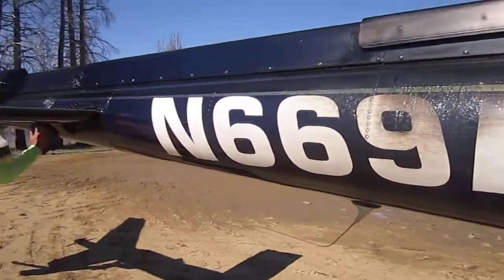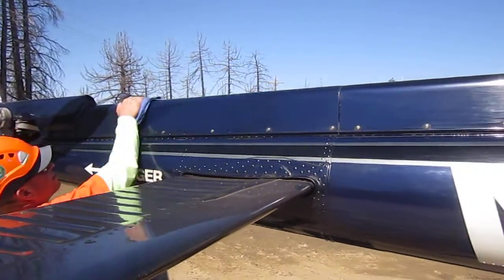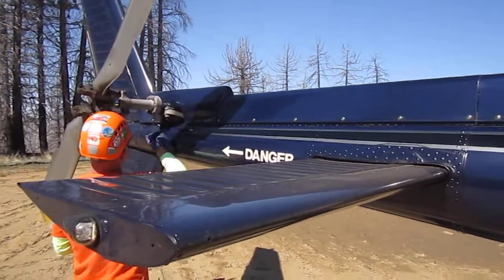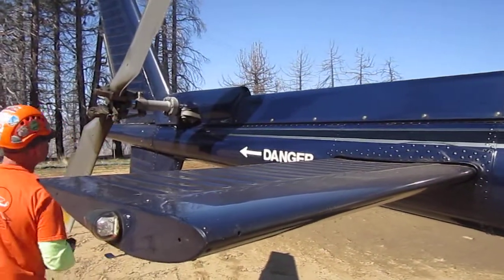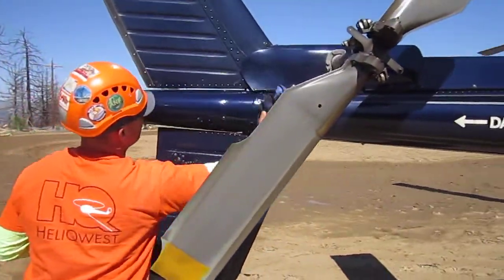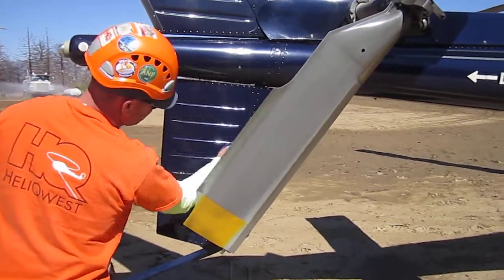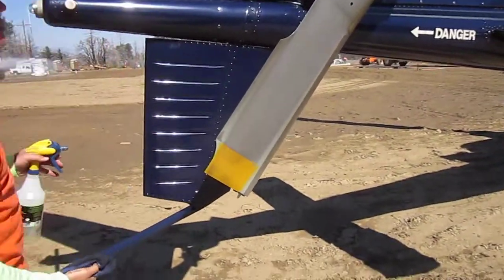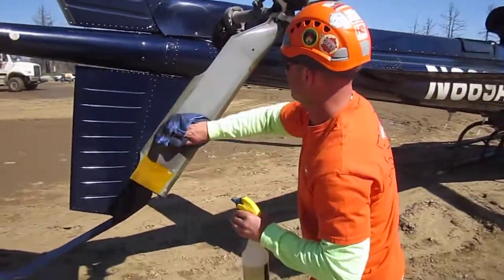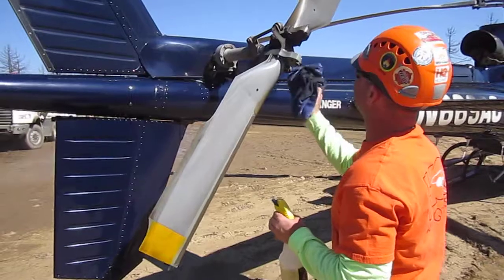This is an A-Star helicopter. Clino is a brand new product on the market — the green cleaner, all-purpose. You can check us out at clino.net. Right now it's available online only. Wow, look at the grease come off that tail rotor. That's nice.